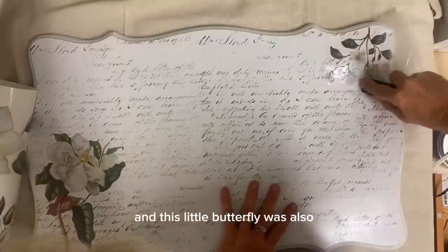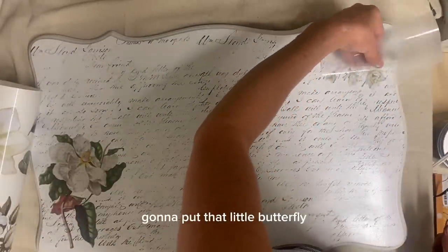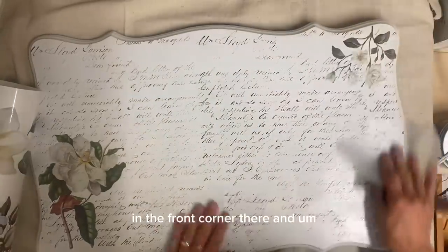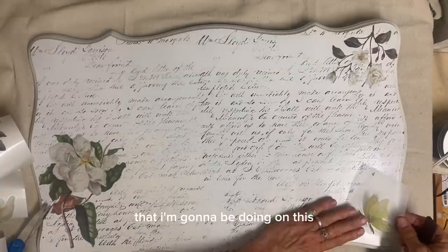And this little butterfly was also one of those transfers. So I'm just going to put that little butterfly in the front corner there and then that's all the transfers that I'm going to be doing on this.